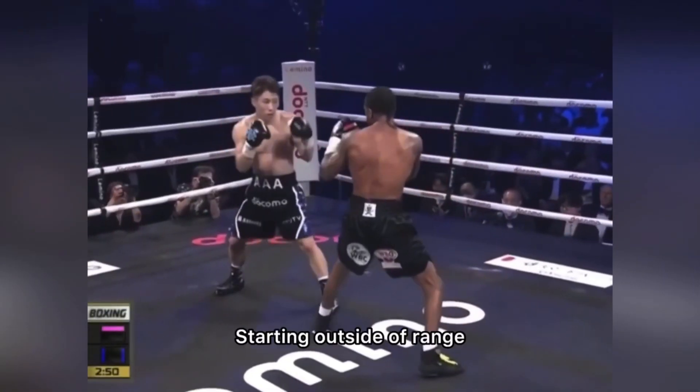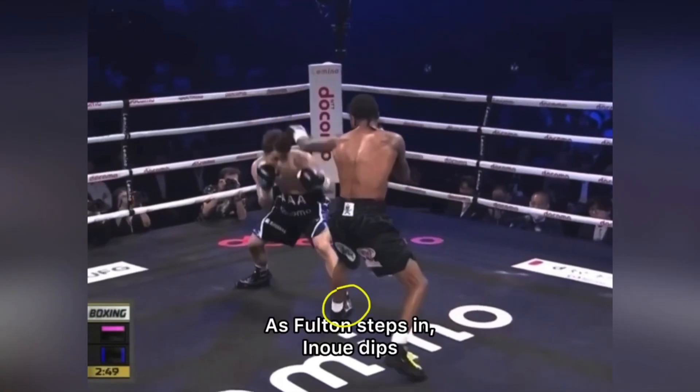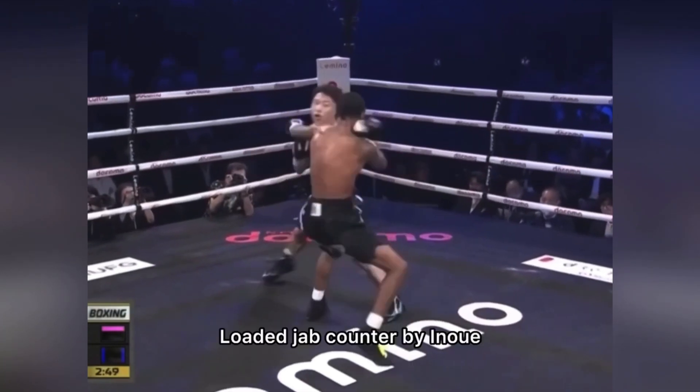Starting the same way, both fighters outside of punching range — one of them has to step before they are able to punch. We see Fulton stepping in. Inoue has defended by changing levels and has a clear visual of what Fulton is doing. Now that he sees Fulton is not going to attempt any attacks, he is going to come in with his own attack, pushing off his back foot — a power jab coming from the rear foot that was loaded previously, knocking Fulton off balance.